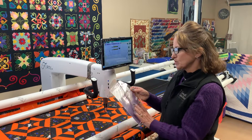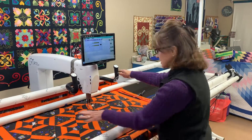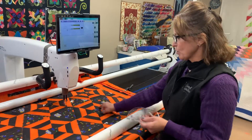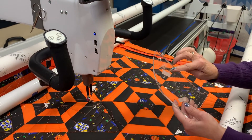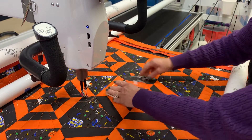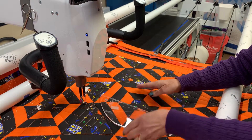We're going to use the Catching Rays ruler. On this quilt it looks like a spider web, so we're going to do the Catching Rays. The thing I like about the Catching Rays is you stay in one location and it goes all the way around the ruler without ever repositioning.